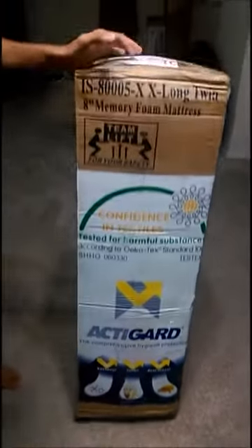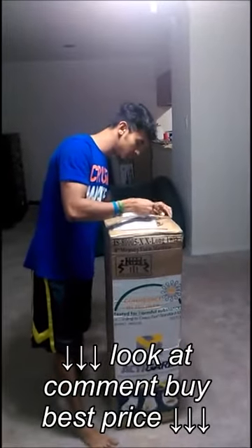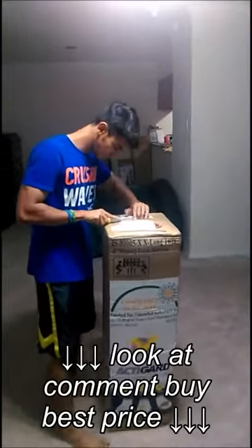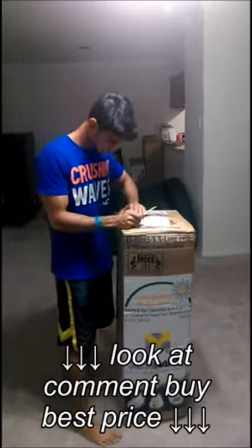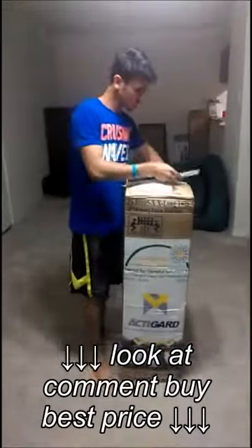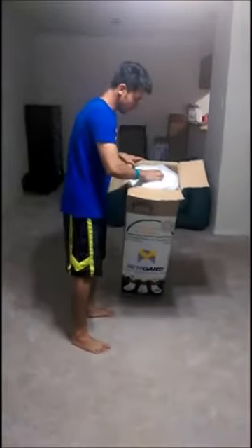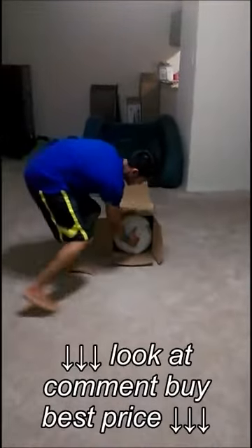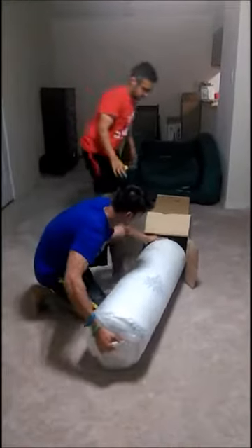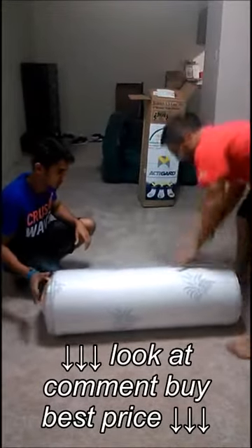So let's go ahead with the unpacking of the box. I am going to take out the mattress from the box. This is how it looks when you take the mattress out of the box.